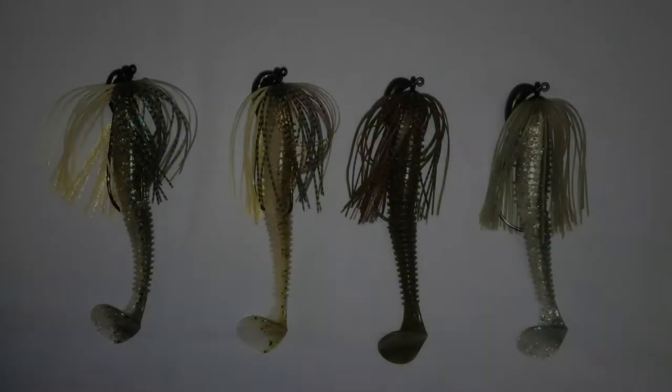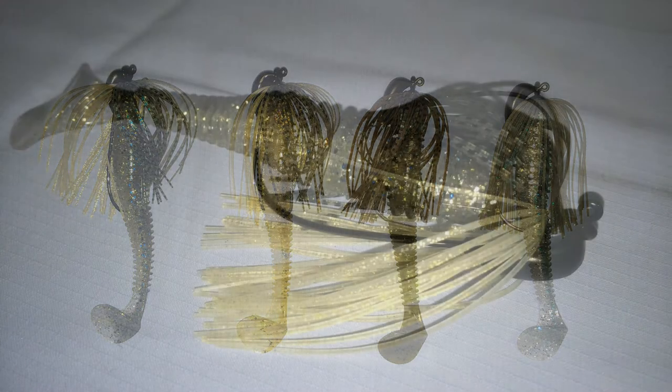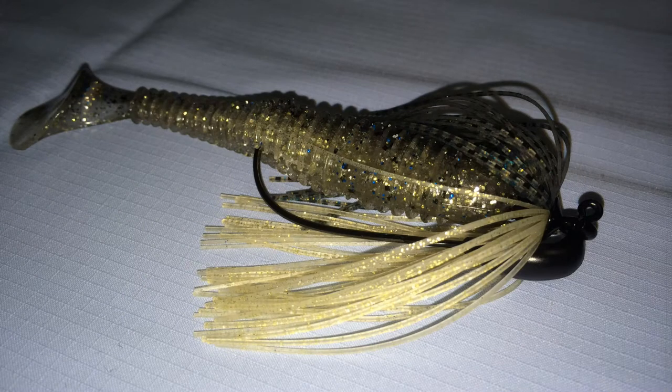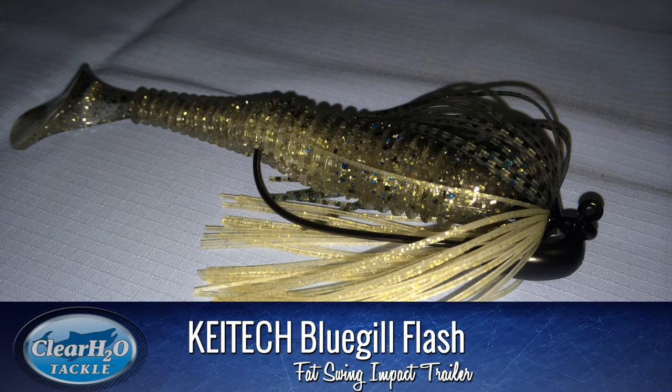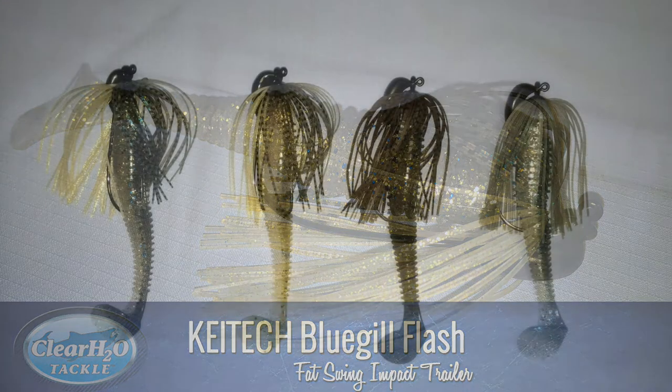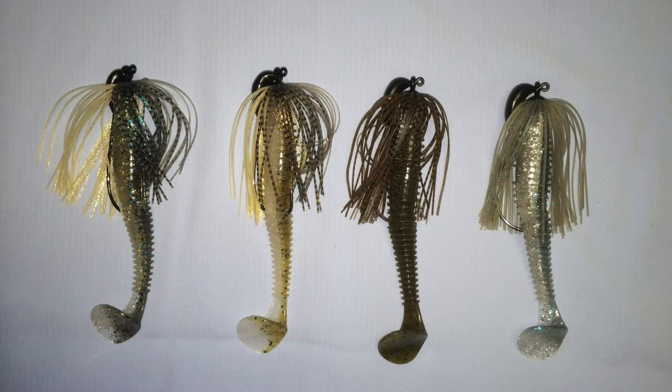Let's take a look at four of our best color options here in the shop. We look at the Bluegill Flash first. This is a great imitation of a Bluegill as well as other bait fish on certain lakes — three-eighths ounce head with a 3.8 Fat Swing Impact Trailer, both in Bluegill Flash.